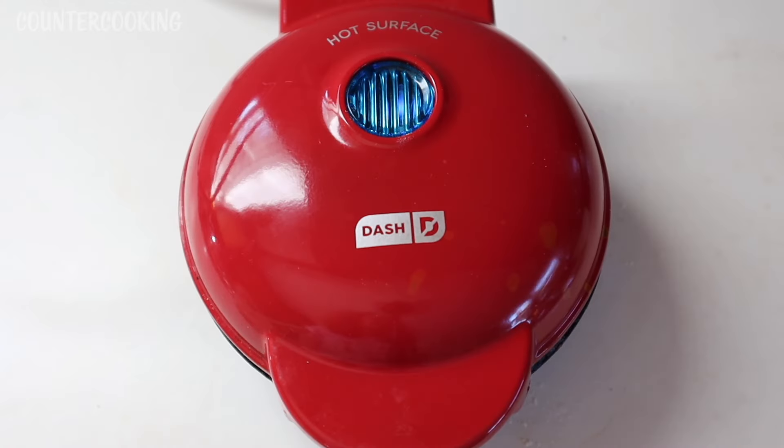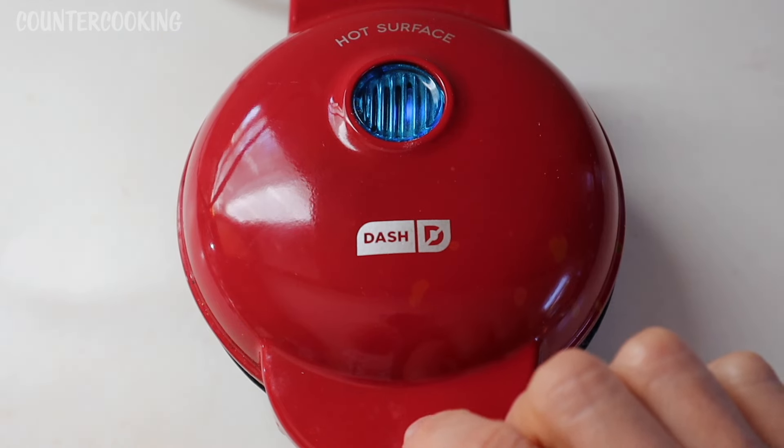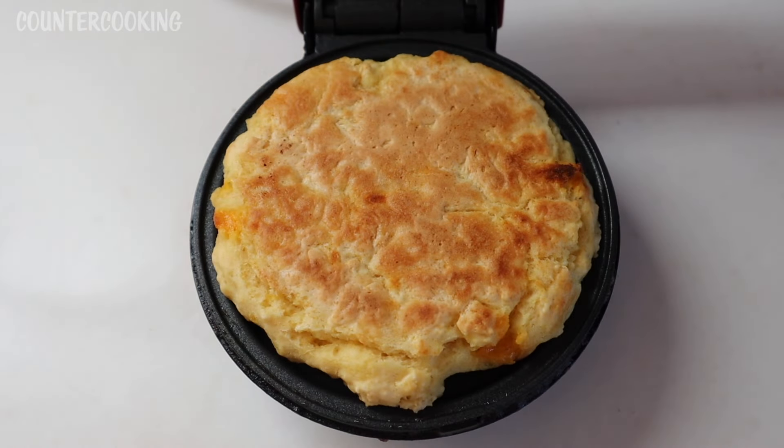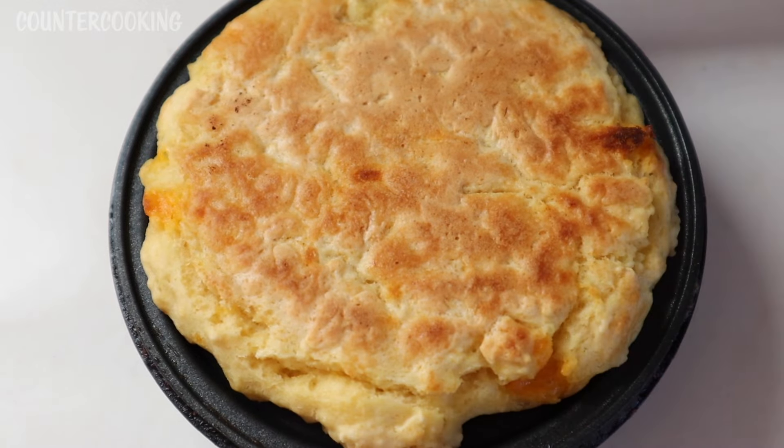I'm going to set a timer for five minutes. It's been five minutes — let's open this up and see what's going on inside. Look at that! That looks really good. It's nicely browned.